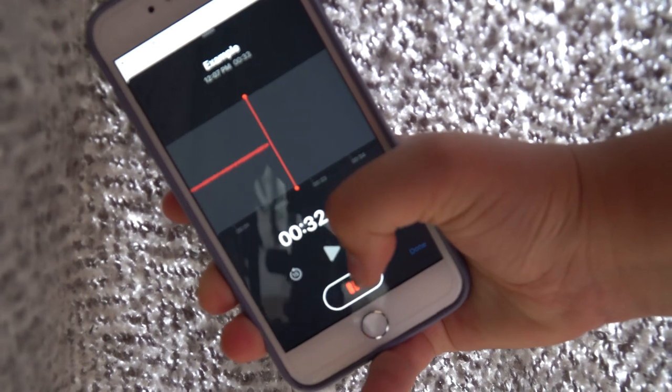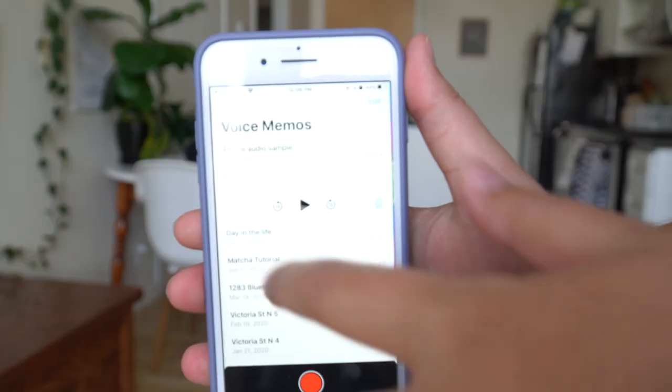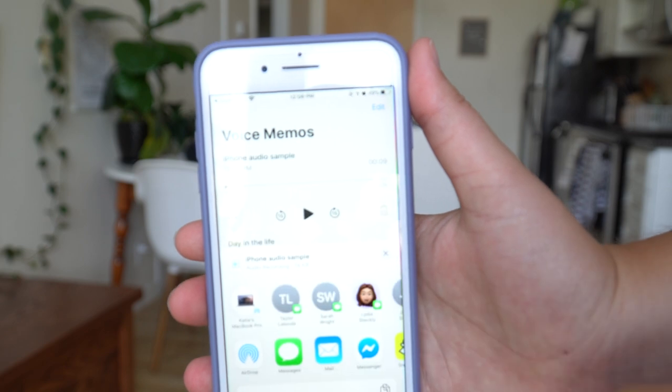What we're trying to do is replicate a sound booth as much as we can at home with the supplies available to you. Once you're in position, open up your voice memo or voice notes app and start recording. I'd also recommend holding the phone slightly above you to the side so you don't get popping sounds. When you're done, press stop and tap the share button to airdrop it to your laptop or upload it to Dropbox or Google Drive to transfer it to your computer for editing later.